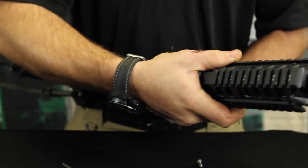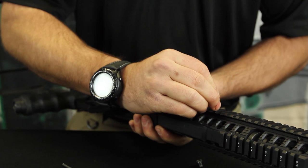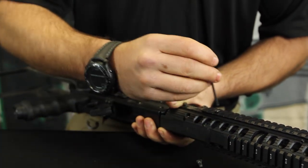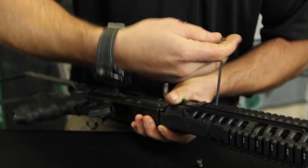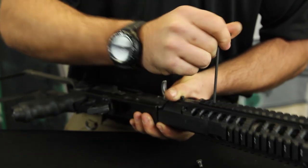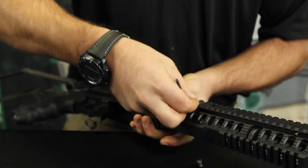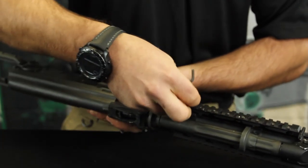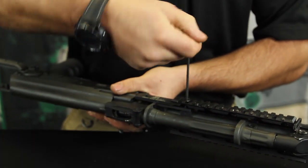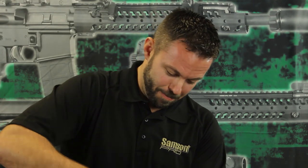There are four screws — two short ones and two long ones. The two long ones go in the front section of holes, and the short ones go in the back holes. Flip it over and do the same set of holes on the other side. Now tighten these all the way down — good and tight. We prefer the German spec around here: Guten tight.